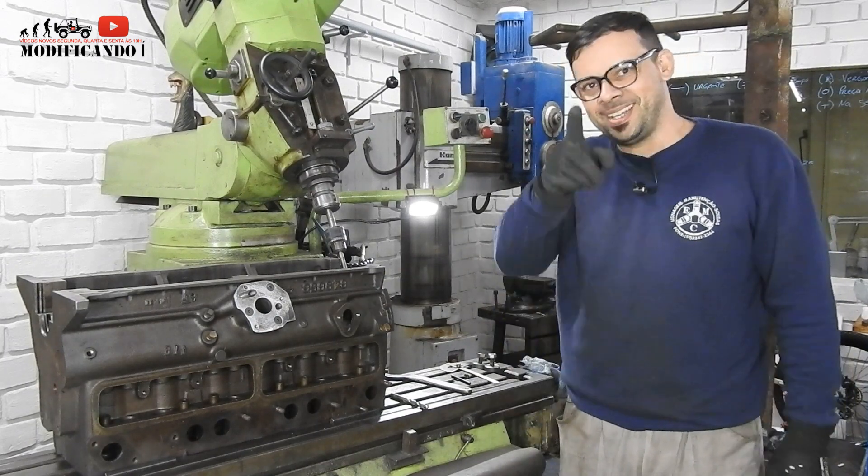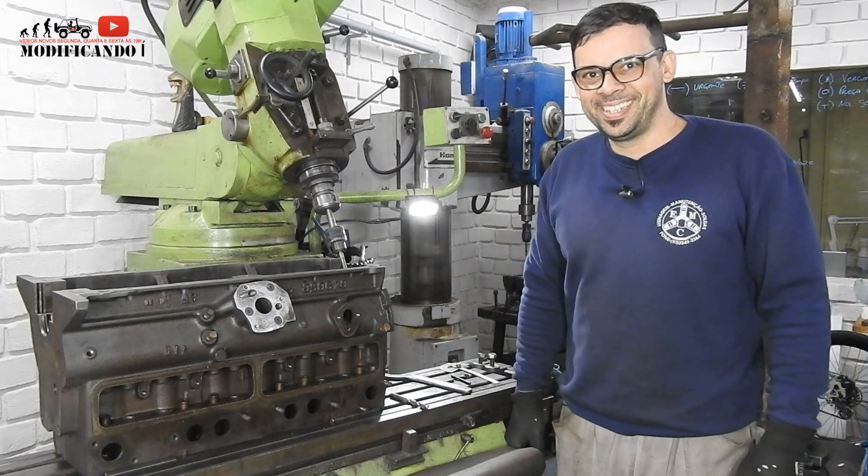Eu sou Ezequiel, do canal Modificando. Na câmera, Maitê! Oi! E aí, gente?